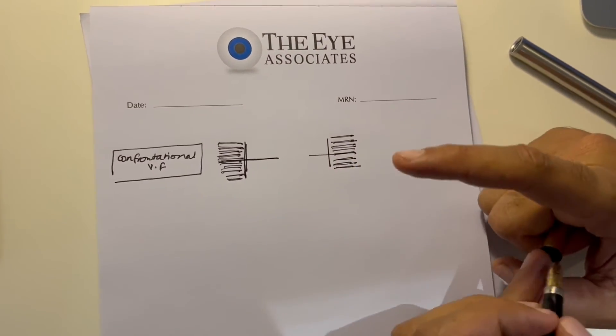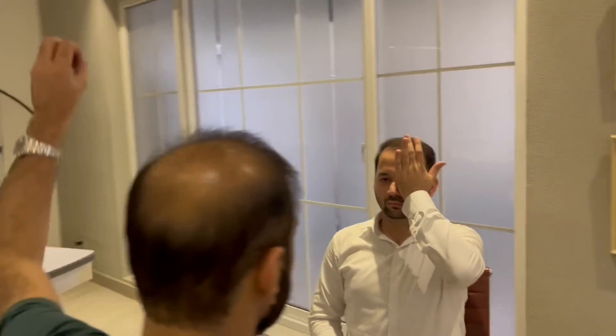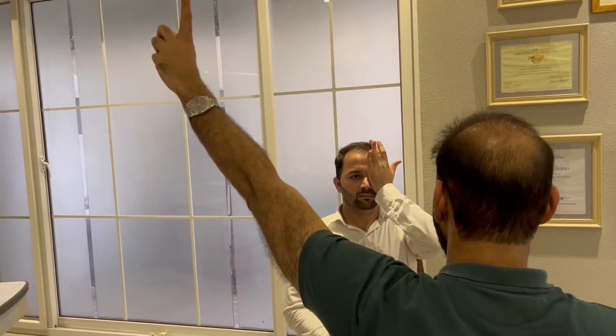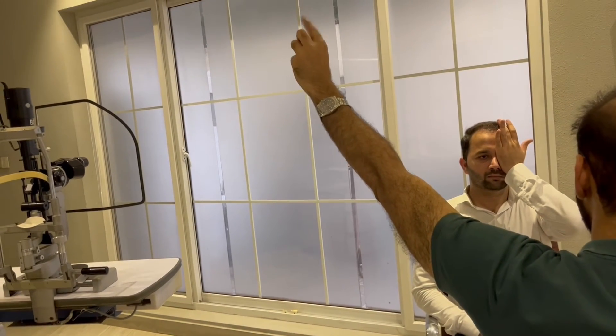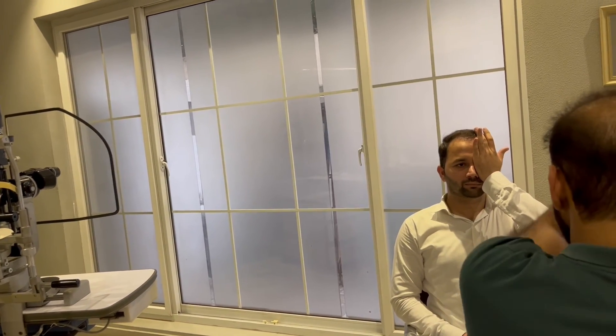Now keep in mind this is a confrontational visual field exam — it is not a neurological visual field exam. Usually neurological visual field exams are dynamic and not static. So if I was to do the neurological visual field exam, I would have him cover his eye, but rather than just showing him a static point, I would be bringing my finger from the extreme periphery and he is going to tell me when he can see it. Yes. Similarly in the other field? Yes. Similarly here? Yes. The neurological visual field exam is a dynamic visual field exam, whereas the confrontational visual field exam is a static visual field exam.